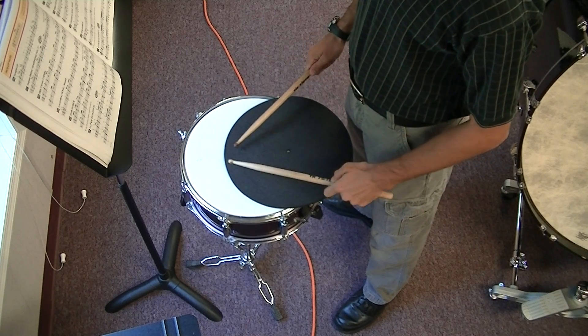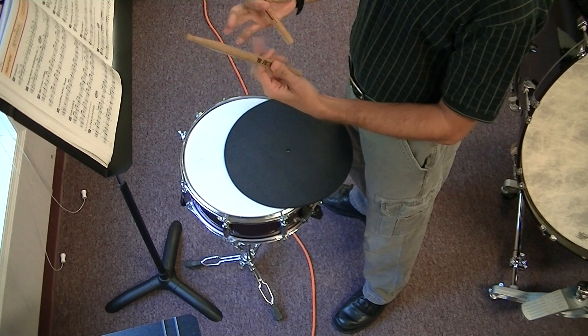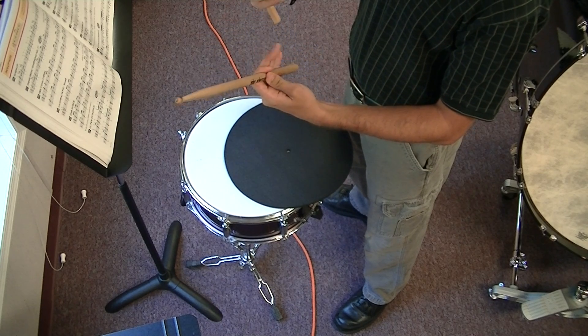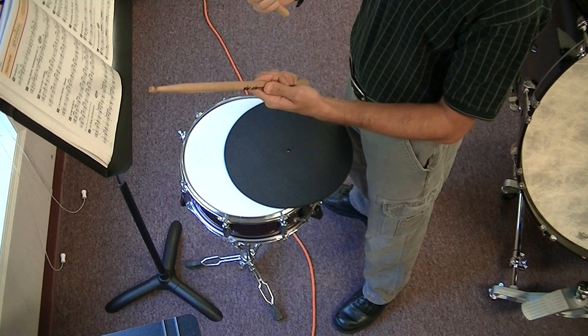Number 57. Keep in mind when you're playing thumb-finger, that's the grip point. Everything else wraps around and holds that stick steady.